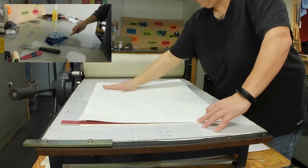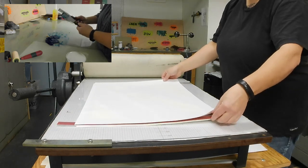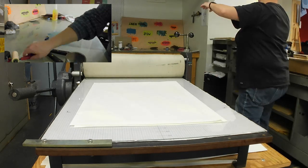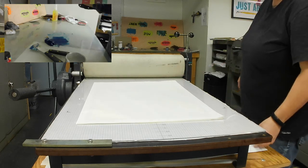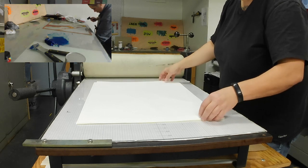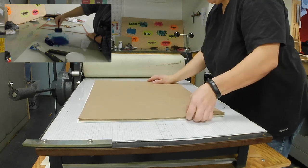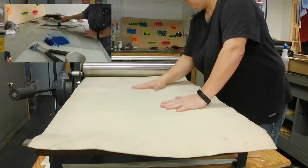Then you roll it out onto your block, and that is how you ink it. This is a relief collagraph — it's considered a collagraph because I'm using recycled materials and paper instead of some other matrix for printing. It's a relief print because the surface I'm printing from is raised. I'm using matte board that was donated to the studio. We're making some relief collagraph prints, and they print beautifully. You get a really nice texture depending on the matte board you're using.